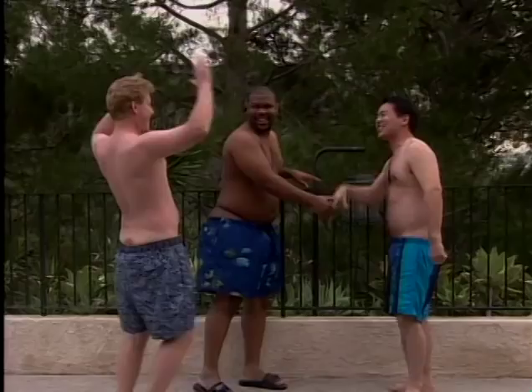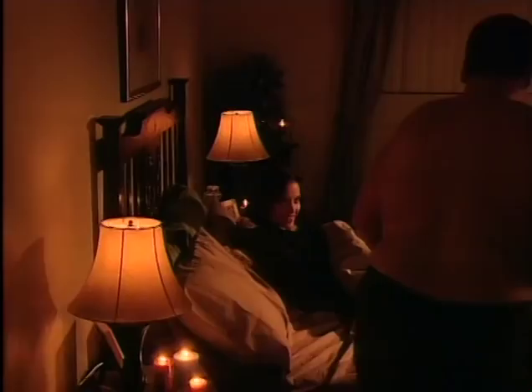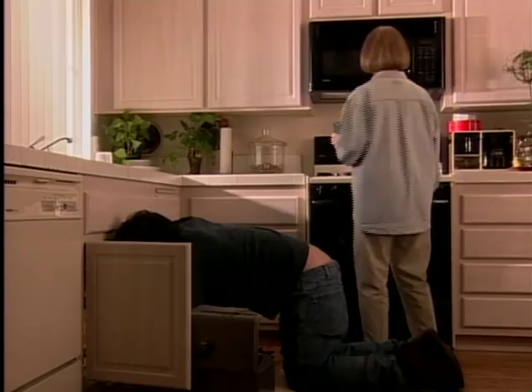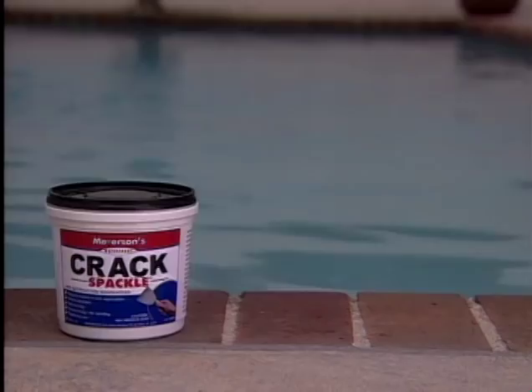And Crack Spackle is easily removed, so no one has to know your secret. So throw away those belts. Because whether you're on the job or on the run, if your canyon's open for yodeling, Crack Spackle's got your back. Crack Spackle, available in regular and Oprah-sized.